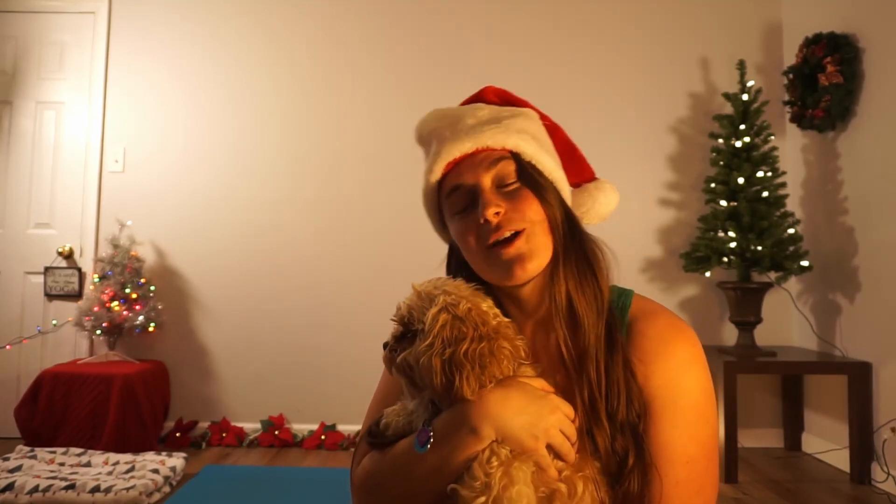Thank you all so much for going through this 15 minute yoga and flexibility class with myself and Aria. Remember to like, subscribe, and share this class. Leave a comment, let me know what you think and how this practice felt for your body today. And remember, there's only one week left of our Start 2021 Strong Challenge, so make sure that you check those videos out Thursday and Sunday at 9am so we can end 2020 on a high note and start 2021 strong together. Have a great one, guys. Bye!